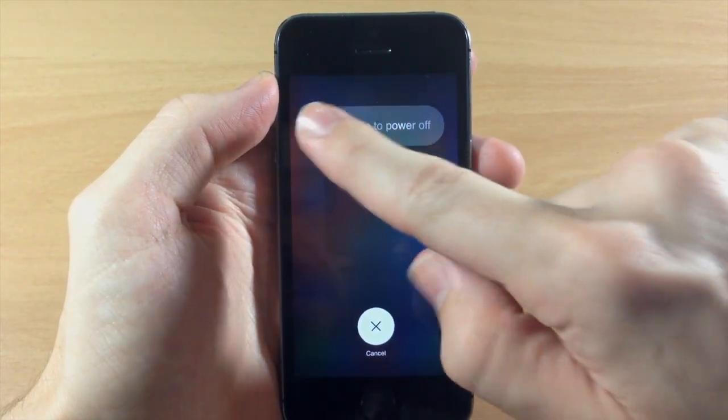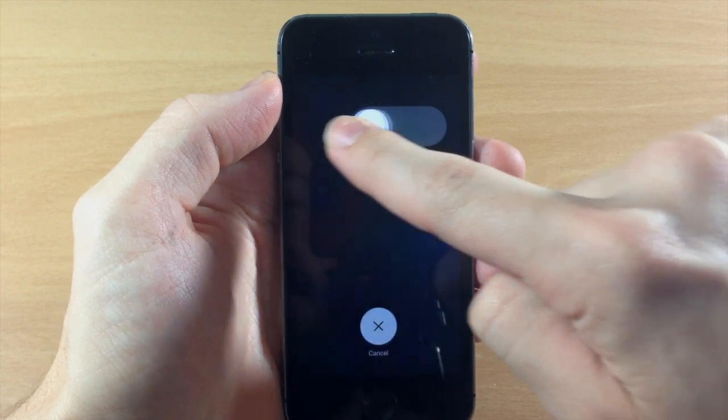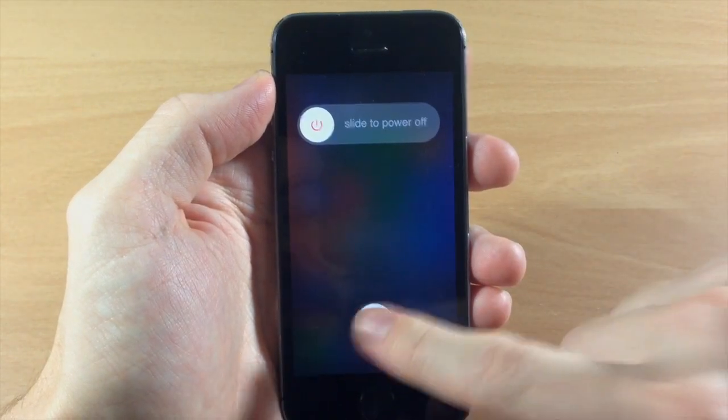You can just slide the power off just like that and it's going to give that nice little fade animation. As you slide, you can also just tap cancel right here.